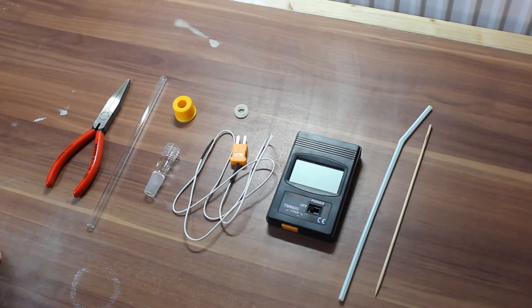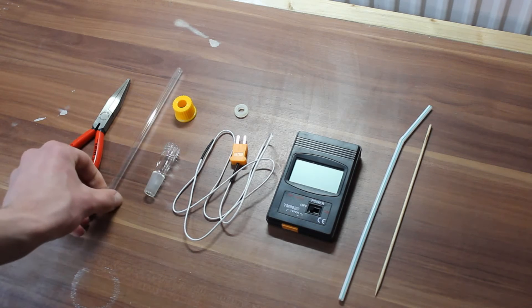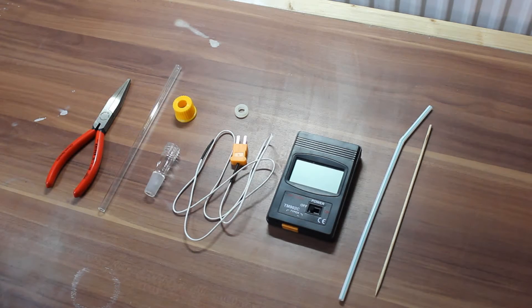Apart from that you will also need some way to heat the glass, so I am just using a little Bunsen burner, and you need some thermal conductivity paste.